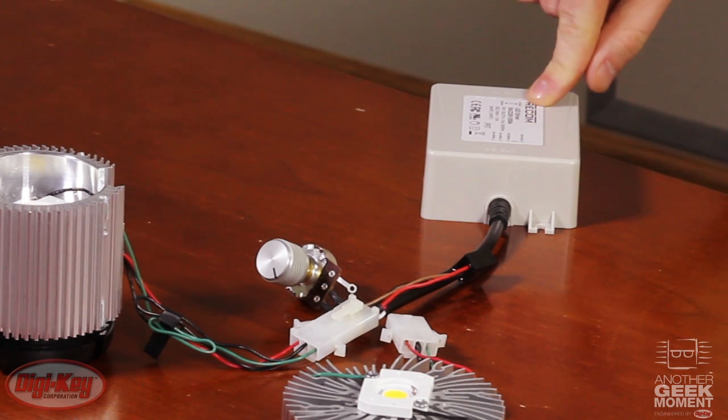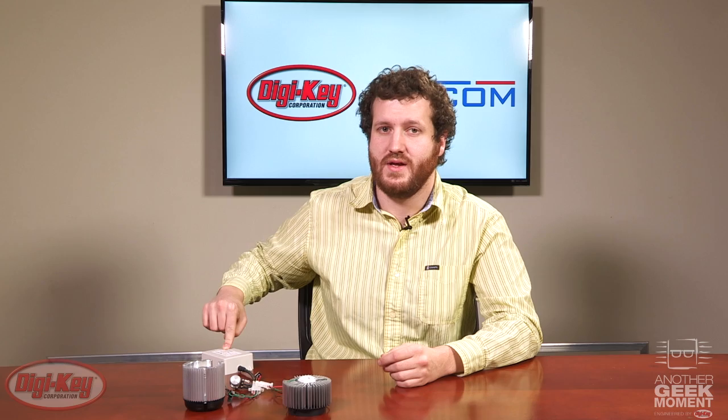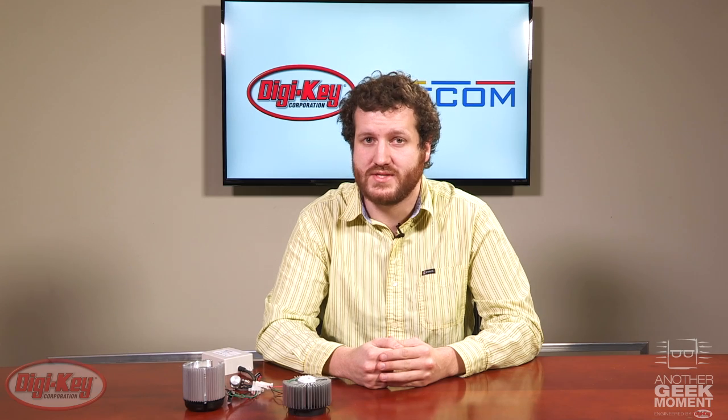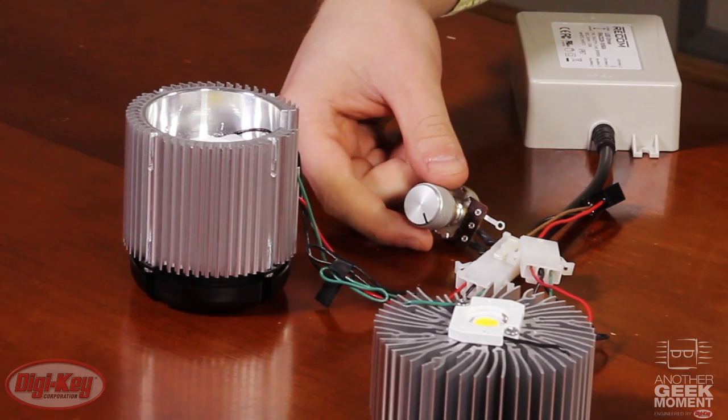Here, we have the Recom RAC-D25 constant current LED driver. It can provide 1.05 amps at up to 24 volts. It can be trimmed in three ways: with a PWM signal, an analog voltage, or in our case, a potentiometer.